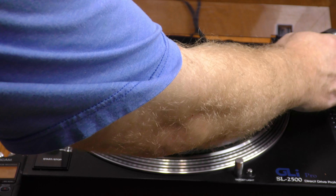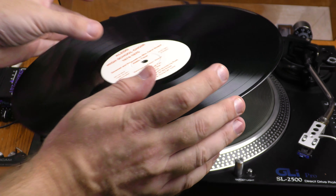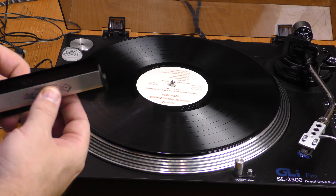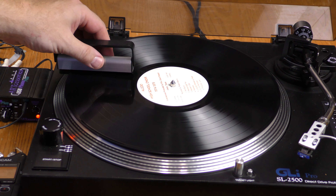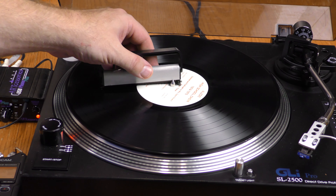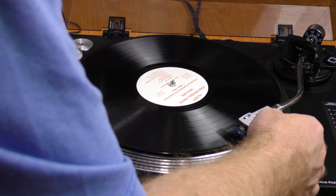There were some significant pops and crackles in that recording. I'm going to go ahead and play side two. But before I do, I'm going to use this brush. Even though this was recently cleaned, the act of playing side one will cause particles to stick to the vinyl. So here we go with side two.